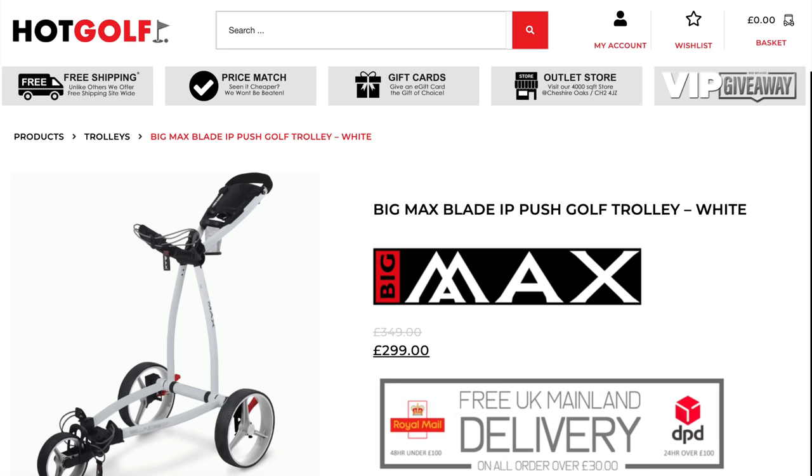The Big Max Blade IP trolley is available from our partners over at Hot Golf and currently retails at £299. I'll leave a link down in the description below for anyone who might be interested.